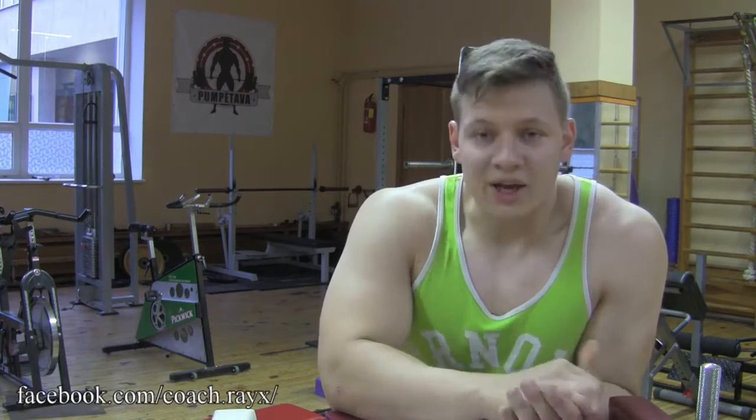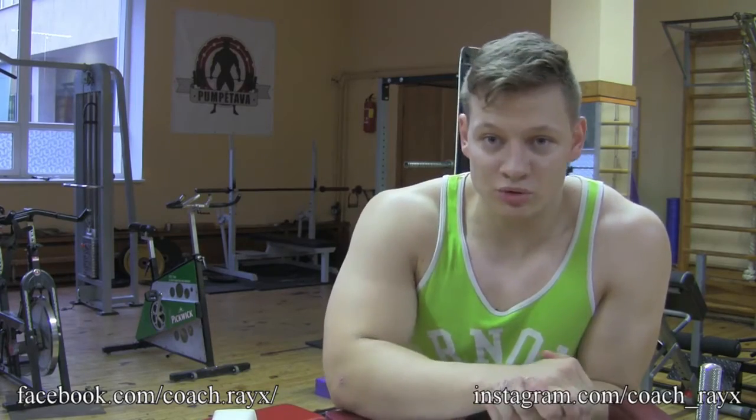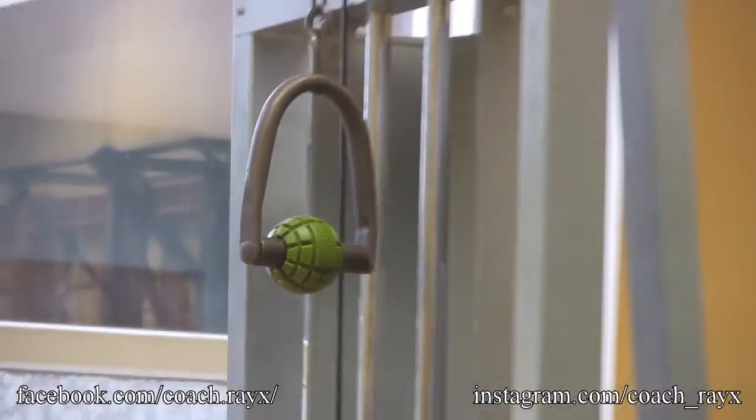Somebody asked me about forearm training. This exercise is a real forearm killer, finisher, destroyer — call it whatever. I had help from one of our Latvian national athletes, Edwards Grivestanz. He's going to show you how to do this exercise. It's basically a forearm curl in a cable machine drop set.